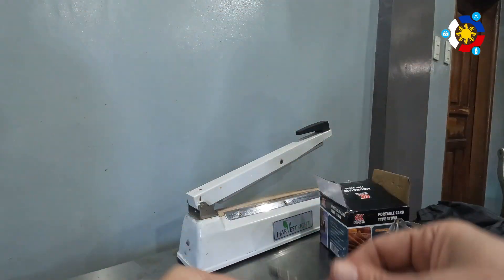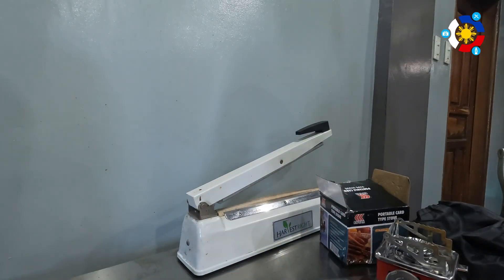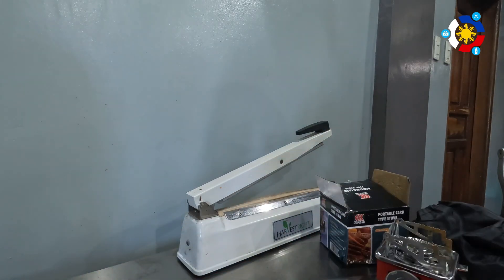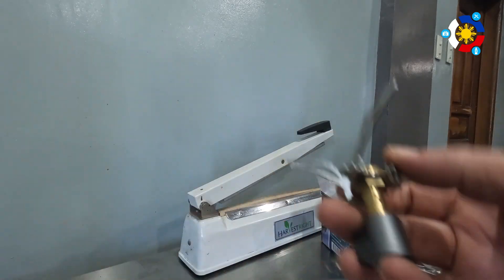There's no stand — this is going to be can-top or something else. It has three distinct holders for probably a canteen cup at the max. It's not very big.